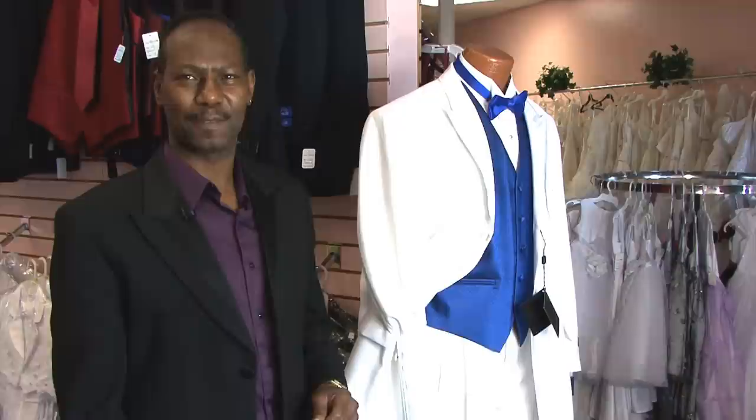Hi, I'm Julius of Accent Bridal and Tuxedo. How to wear a bow tie with a winged collar.